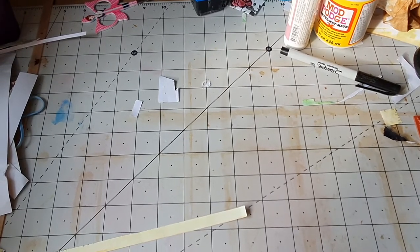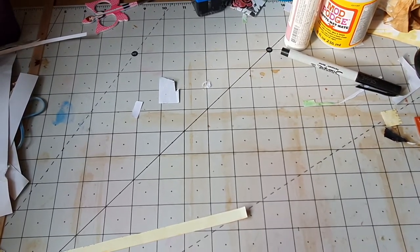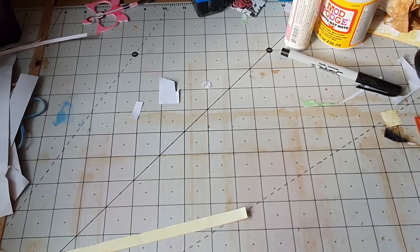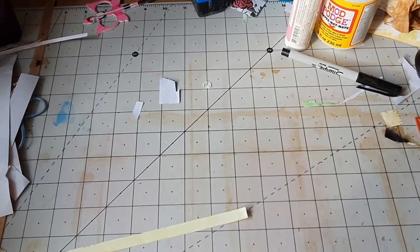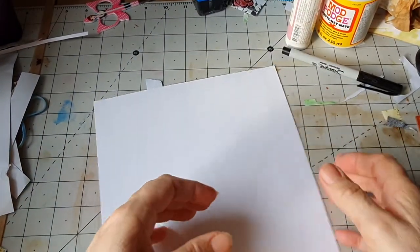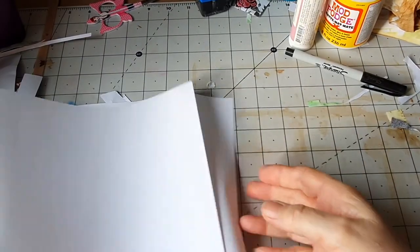I'm going to join the paper together with some washi tape to make a big long thing. Make a double page so it's nice and big.